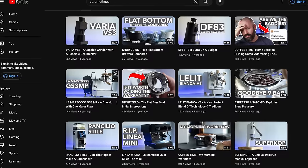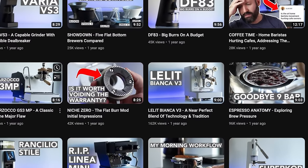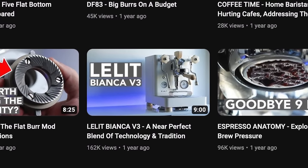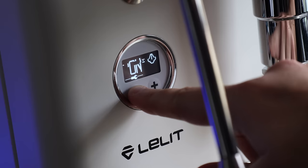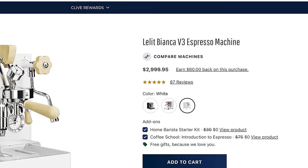A year and some change ago, I reviewed the Lelit Bianca V3, and at the time when it first landed, I was pretty impressed with it. I usually approach titling my reviews with a pretty even hand, but at the time, near perfect just felt like the right way to describe it — considering its fit and finish, its accessories, its technology, its overall performance, and of course, its reasonable price tag, at least considering the other similar options out there.